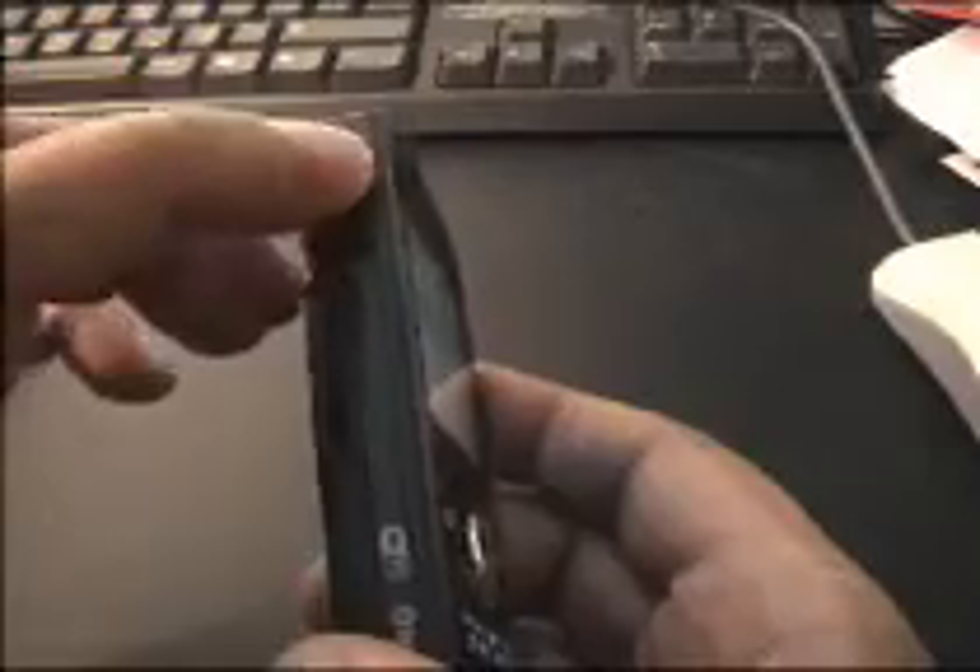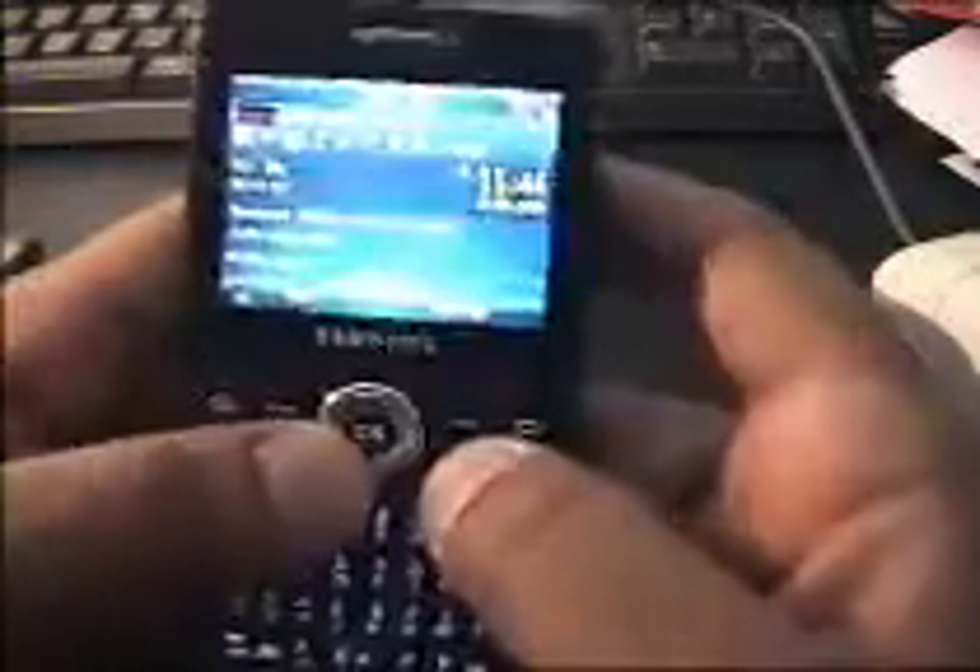On one side you'll see there's a microSD slot. On the other side there's a proprietary slot for charging and headphones, along with a volume control. There's a power button at the top and a microphone at the bottom. That's the i600.